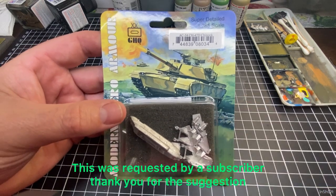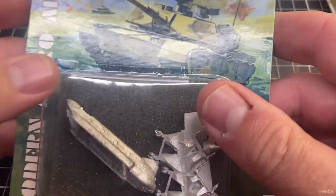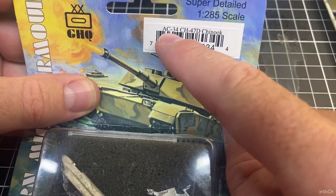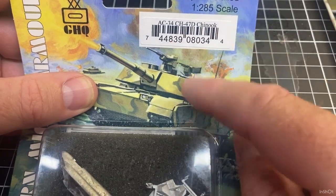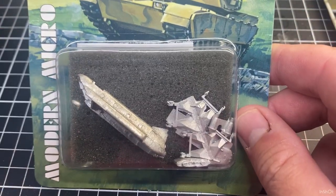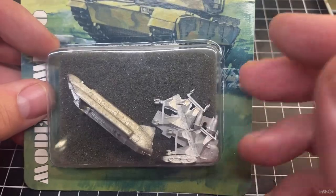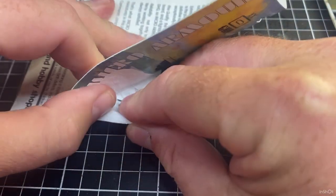In this video we're going to open it up and have a look at it, and then the next video will be the assembly. The order number is AC-34 and it's in the GHQ catalogue. I'll use this for Vietnam as well — paint some in green and order some more painted up in Gulf War or more modern colours. Let's get straight into it so we don't make the video too long.